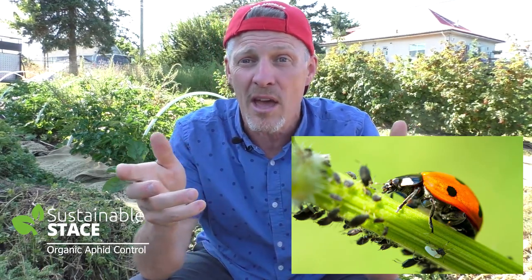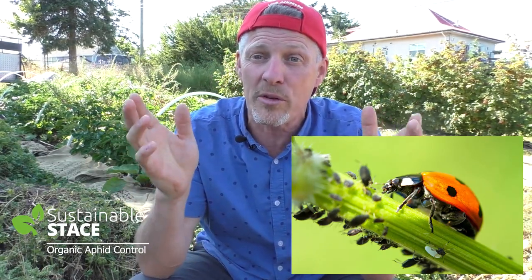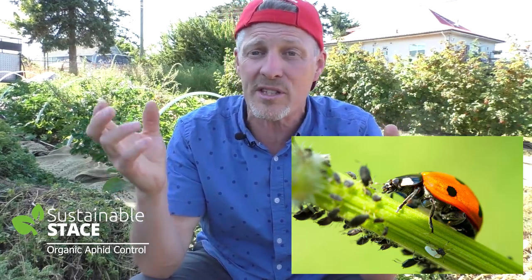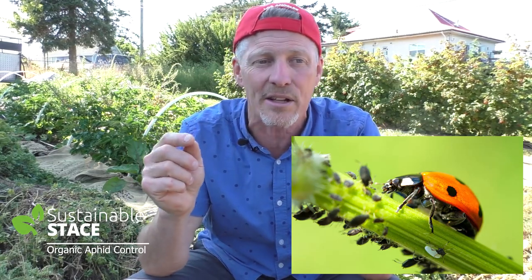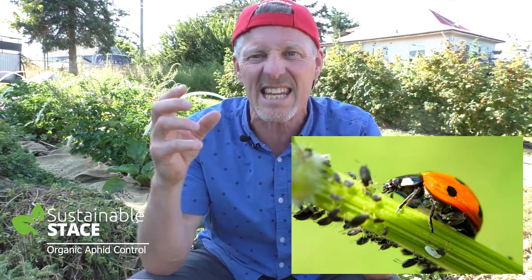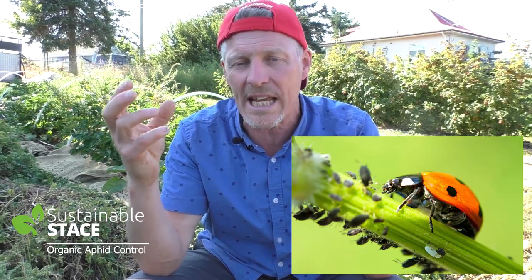Ladybugs have to be mentioned in any conversation about aphids, because they're like the best form of defense in your garden for aphids. They love to eat up aphids. They go at them like a vacuum cleaner and just suck them up. If you look at them in scale, an aphid is tiny, tiny next to a giant lady beetle or ladybug,